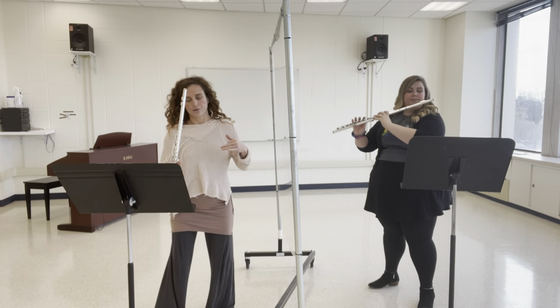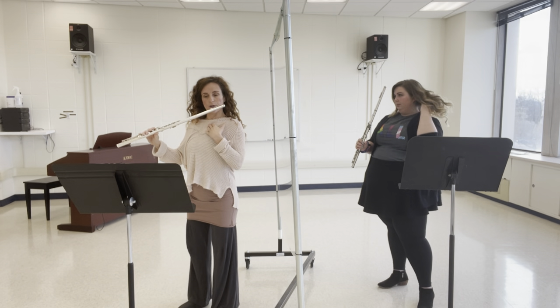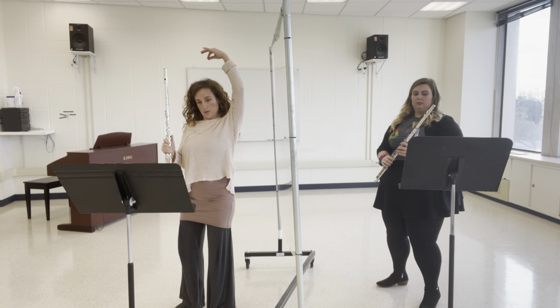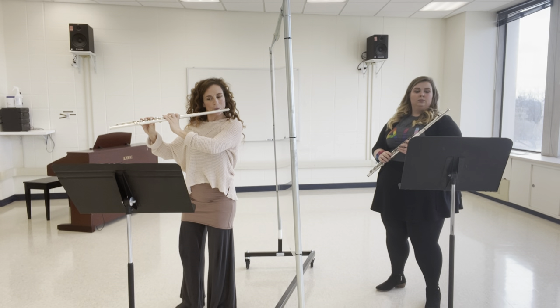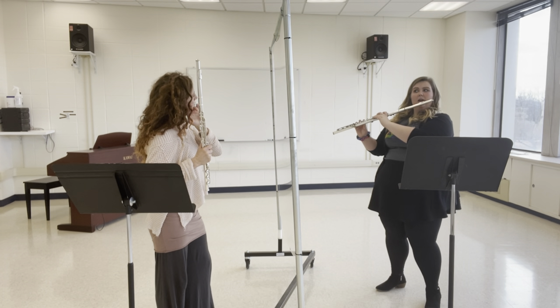Let's dissect your body first — you look very high, like you're up here. Your neck is just a bit forward. Can you tip your hips under just a bit, bring your pelvis forward? Imagine your head hanging and just let it drop — just like that. Good. Your sound is already bigger. Excellent.